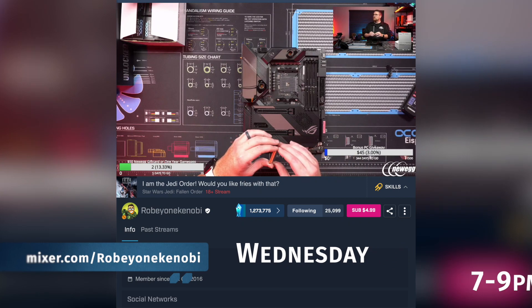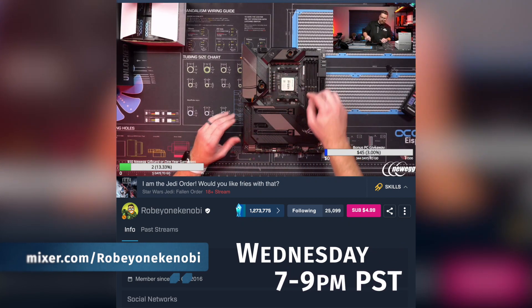That is it for this special DIY episode of Robitech. We hope you've enjoyed this content. If you do, make sure you give us a thumbs up and slap that subscribe button and ring the notification bell so you get notified every time we go live. If you like this DIY, check out our weekly DIY where we build PCs live every week on Mixer from 7pm to 9pm Pacific at mixer.com/Robie1Kenobi. Also give me a follow on Instagram and Twitter at Robie1Kenobi. This has been awesome — we look forward to saving you time and money. We'll check you later. Hashtag beefy course.